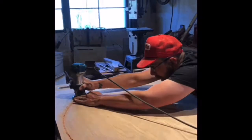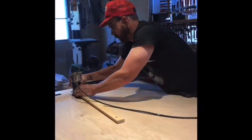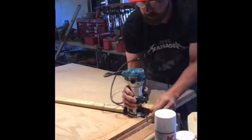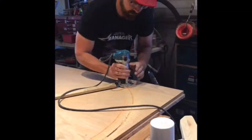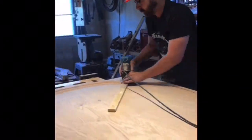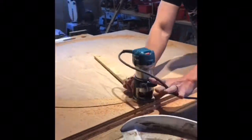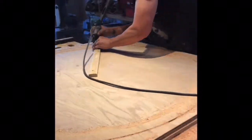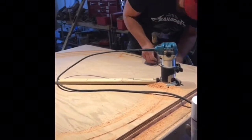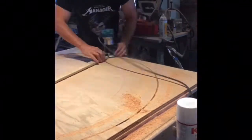Here I'm using a spiral down-cut bit so that I'm not lifting up the delicate veneers on the plywood. I'm using a trammel jig that I made — I'll show that in a second. By using a down-cut bit it makes a cleaner cut, and then I switch to an up-cut bit to remove more waste so there's not as much dust in the cut.